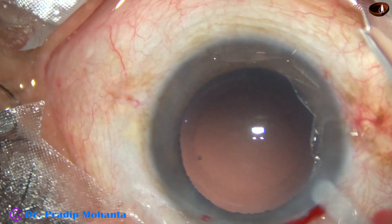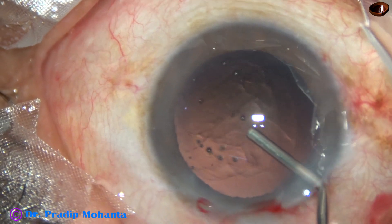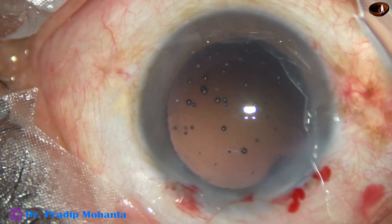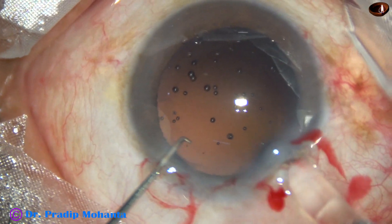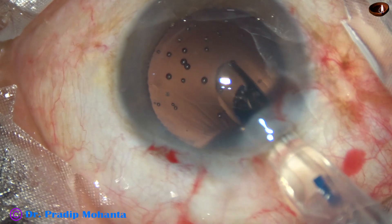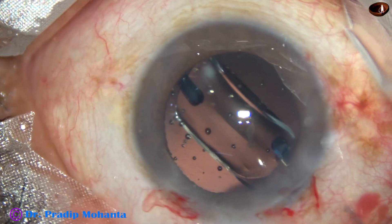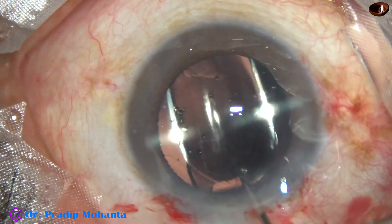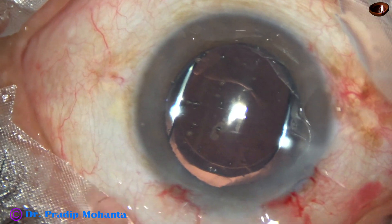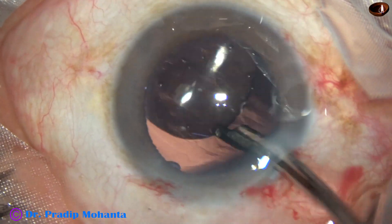Nucleus, epinucleus, and cortical cleanup is done very nicely. Now 2% HPMC is injected to fill out the capsular bag as well as the anterior chamber. We have selected the Hoya ON50 intraocular lens — a beautiful pre-loaded system. The lens is delivered by screwing the piston and placed 180 degrees. The haptics are placed about 90 degrees away from the main incision so that I can go behind the optic for visco clean-up.